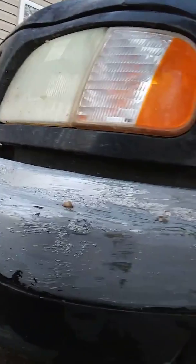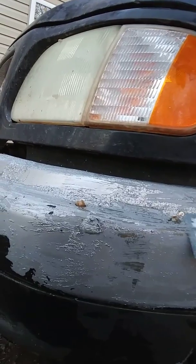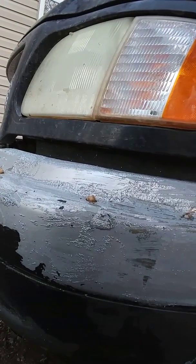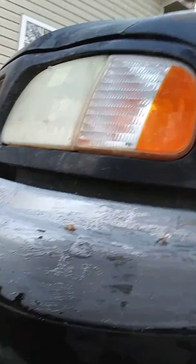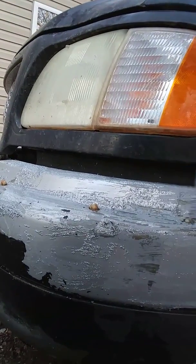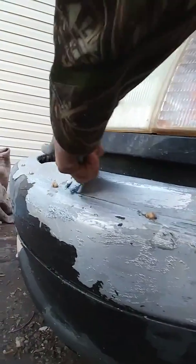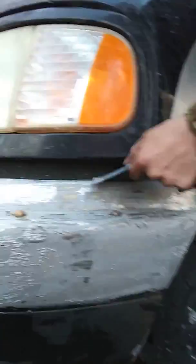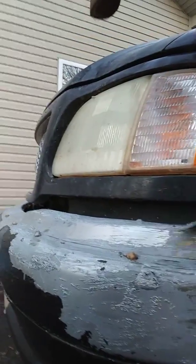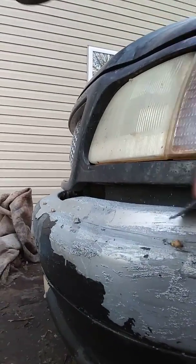I do recommend though, before you get too carried away with it, that you don't set your putty knife on the hood of your truck after you've been scraping paint remover off. I'll never know why I did that, but I guess in a day or two I'll have a patch on my hood I'll have to touch up with some paint. But that is what it is.